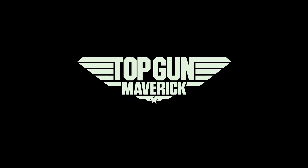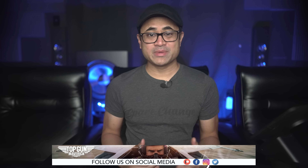What's up guys, today we'll be checking out Top Gun Maverick on 4K Blu-ray. This of course isn't a review on how good or bad the movie is — I'm just going to share some of my thoughts on the audio and video quality.